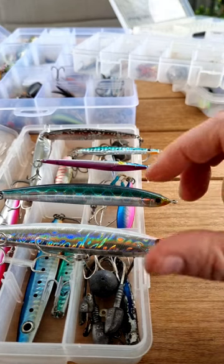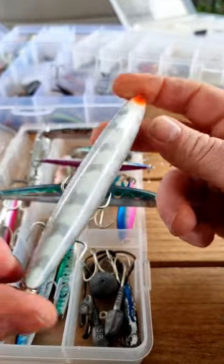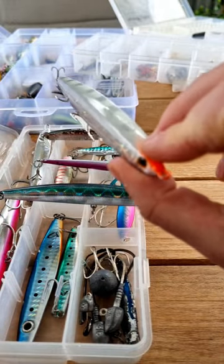Rapid lure review for Tailor or Bluefish. I've got the Zipbait SSM — this is my favourite lure. It slides across the top of the water perfectly and I like to cast it over the top of reef and just do a slow to medium retrieve. It's very, very effective.